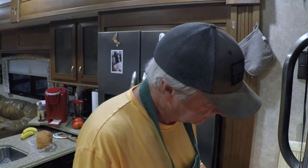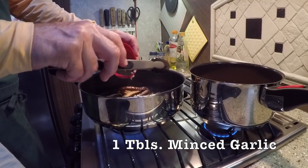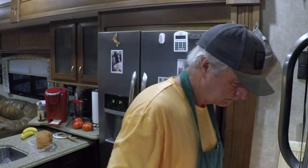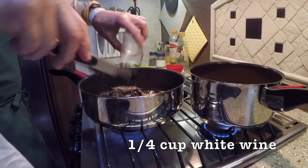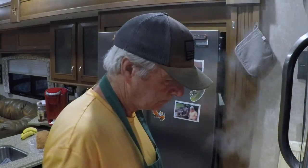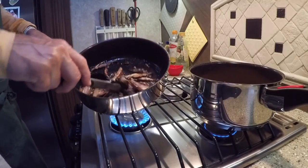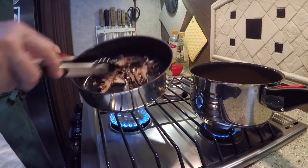Now we're going to add a tablespoon of minced garlic. Give it a stir, and then add a quarter cup of white wine. We're going to cook that down until it evaporates. Okay, that's evaporated. We're going to set our mushrooms aside and begin to assemble the sandwiches.